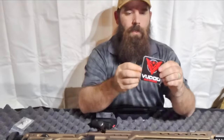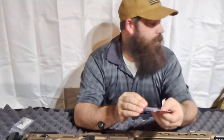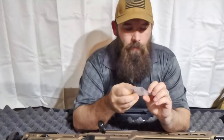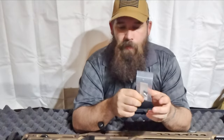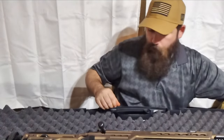It also comes with a nice Voodoo Gunworks sticker, which I'm sure dad's going to put on something. And there are what appear to be some barrel nuts and a screw — I have no idea what those go to; maybe we'll find out later.